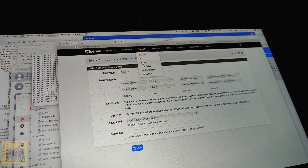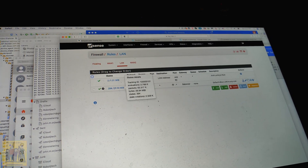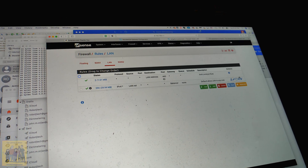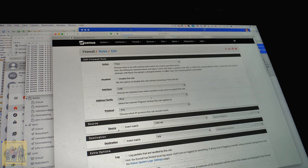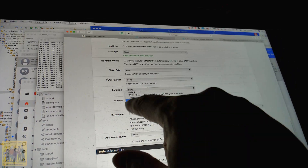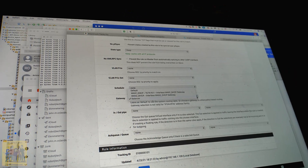Then go into the Firewall, go to Rules, go to LAN. Pick the main rule that allows all traffic from the LAN out and edit it. Normally the gateway is set to asterisk. Go down to the bottom and select which gateway - I picked the one I created, which is the balancer between the two. That's it - now you've got load balancing with Starlink.